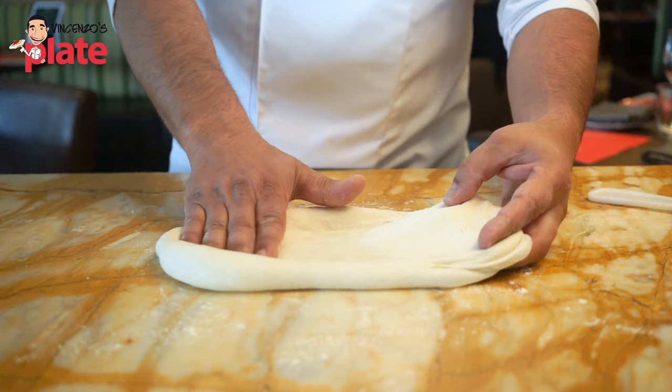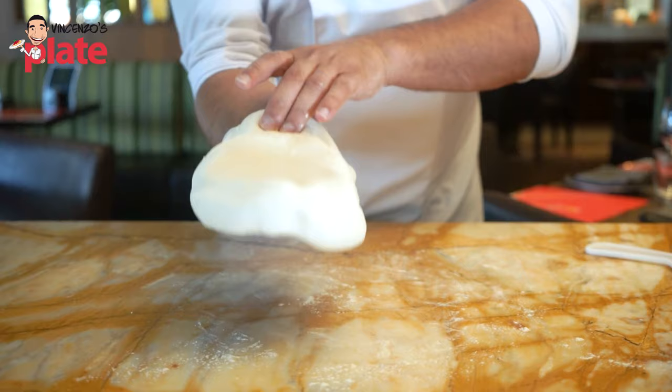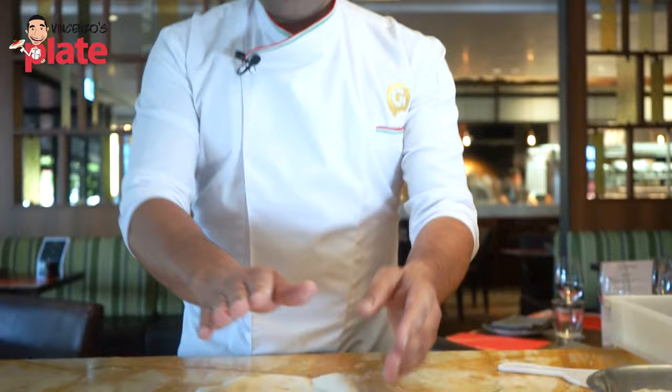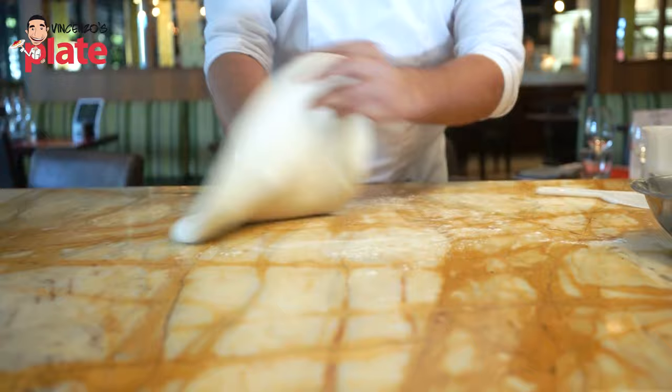Then what we do is come over to our forearm and hold it there — hold it at your forearm — and then flip back over. When you get faster, this is the technique that you will eventually end up learning.